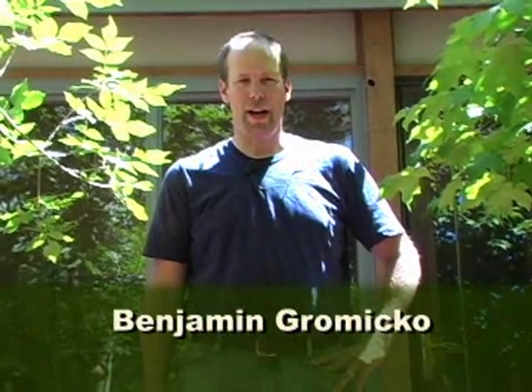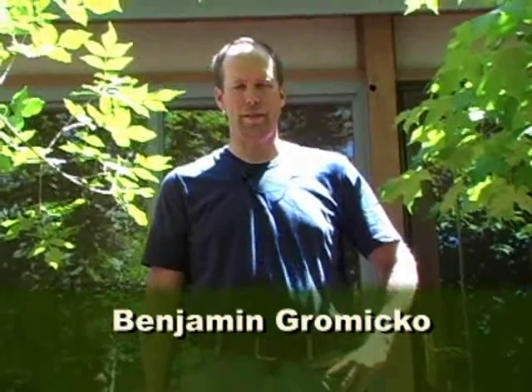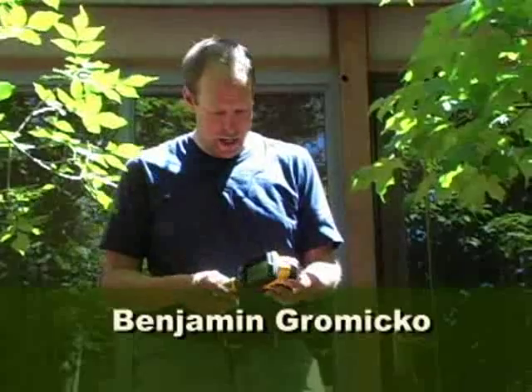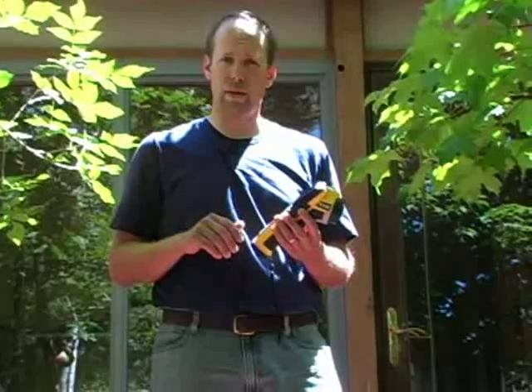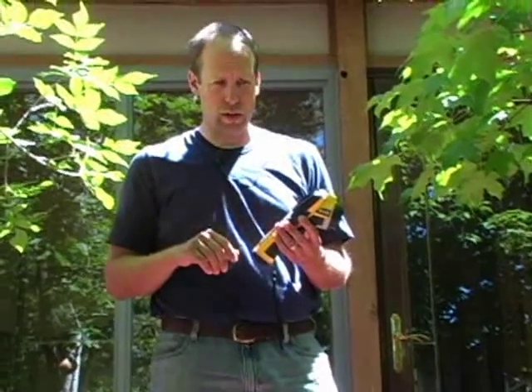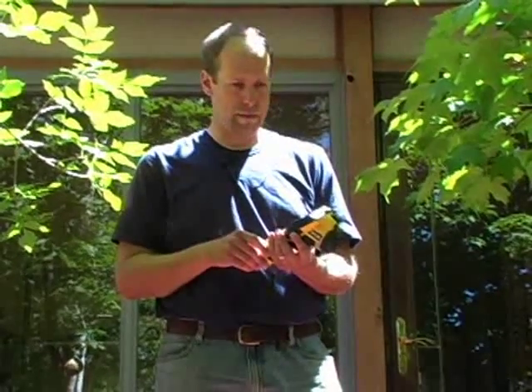Hi, my name is Ben Grameco. I'm a certified master inspector, CMI, and a certified course instructor. I've got here a FLIR BCAM SD infrared camera and a moisture meter, and we're going to use both to look for moisture down in the basement and maybe in a couple of other areas. We're going to look for air infiltration, do kind of an energy audit of the house, look at the insulation, and take some pictures along the way. So let's go inside.